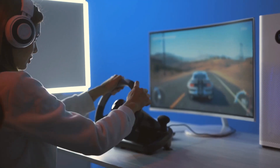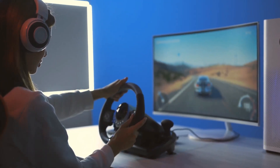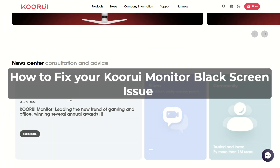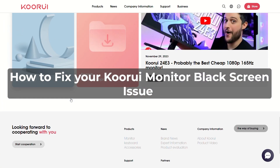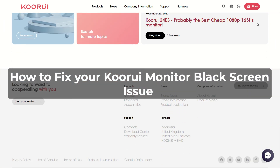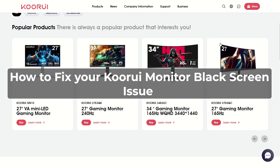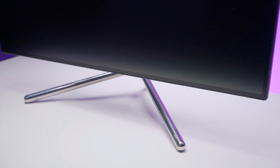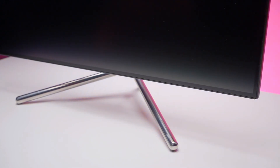Hi, this is Sarah from The Savvy Professor, and in today's video we'll talk about how to fix your Kuroi monitor black screen issue. Watch the video until the end to learn how to do this and more. The following are some of the reasons why your Kuroi monitor has a black screen issue.